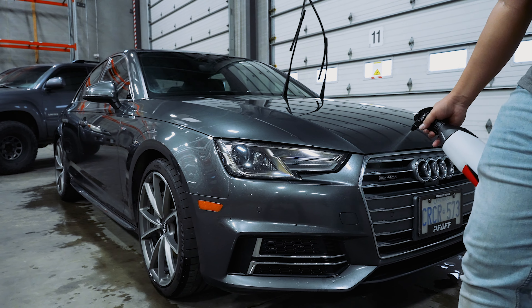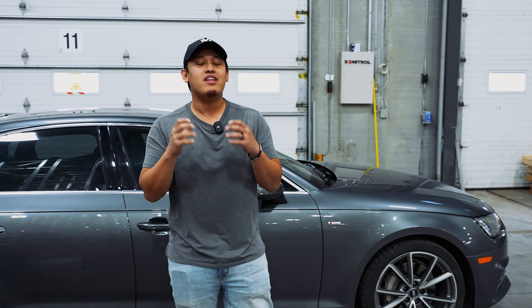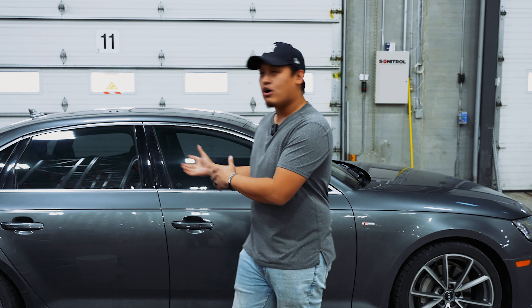It's wintertime, there's snow on the ground, there's salt on the road, and there's just muck everywhere. So you're probably wondering, well how in the heck do I clean and wash my car during the wintertime?